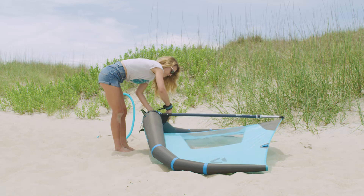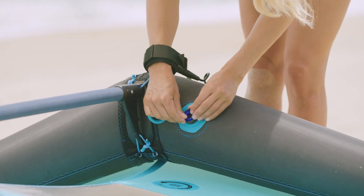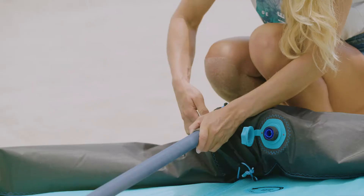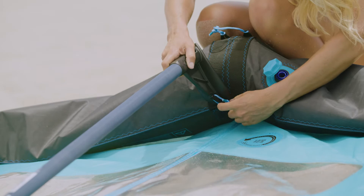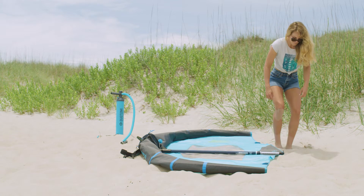Rotate the foil wing upside down, undo the valve cap, and twist the nozzle to deflate the leading edge. Disconnect the boom by unhooking the two rope loops, then disconnect the back loop to remove the boom.